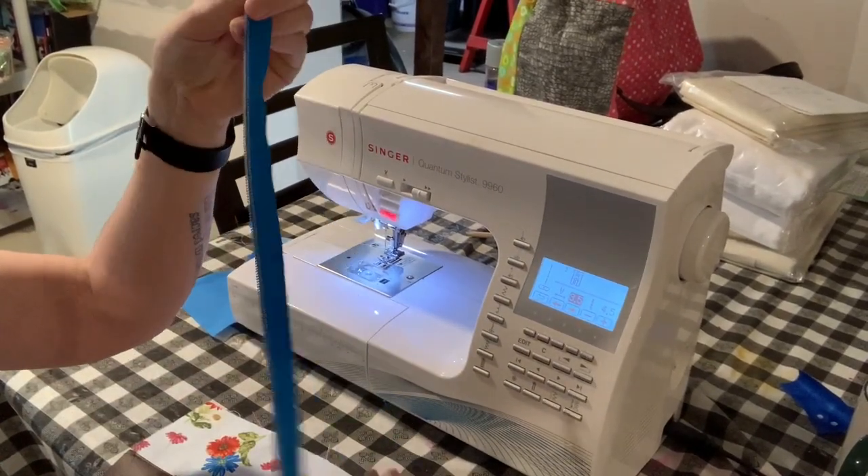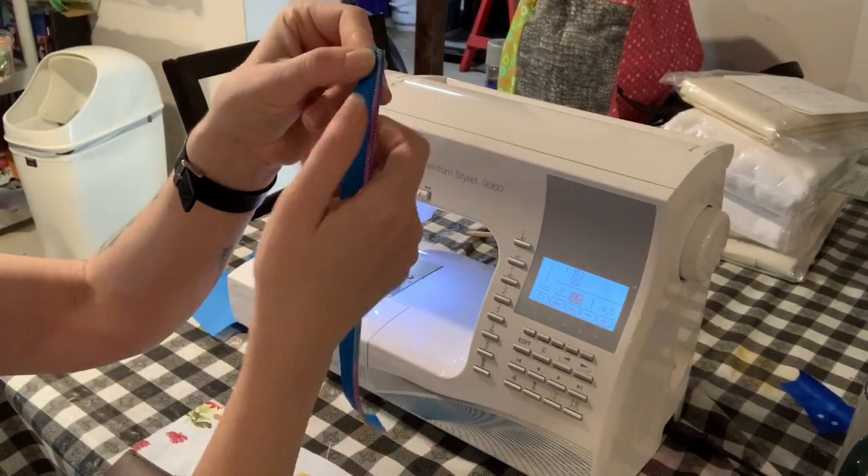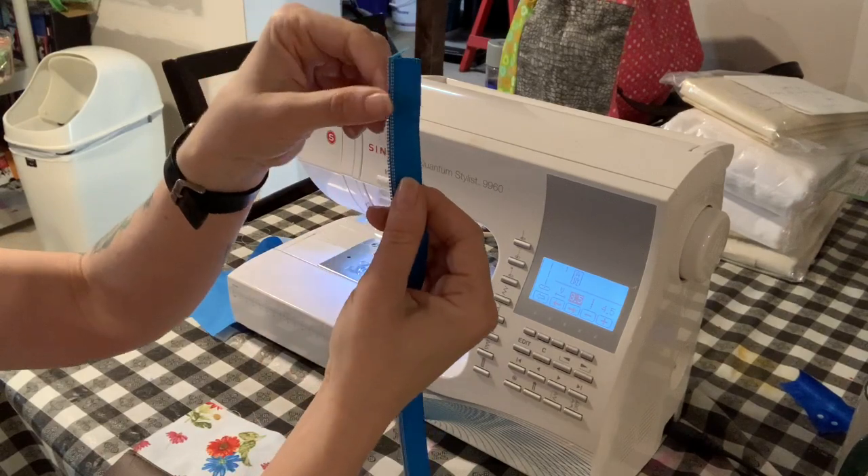This is my zipper. It's just one half of Zipper by the Yard. What I did was I just cut the length that I needed and then split it in two — just split it down the middle.